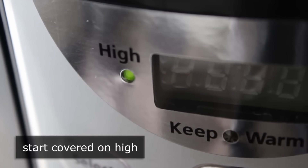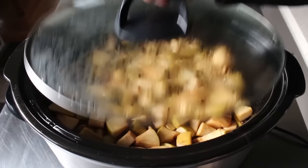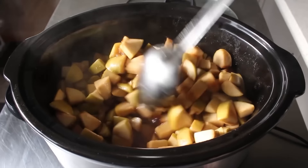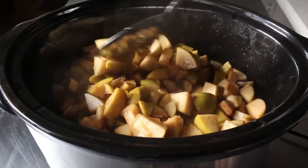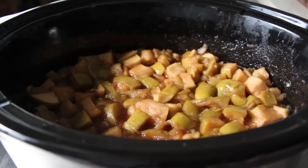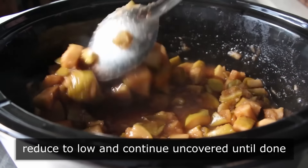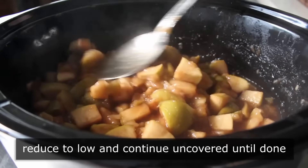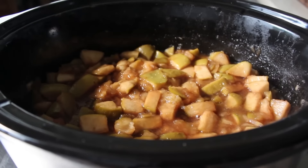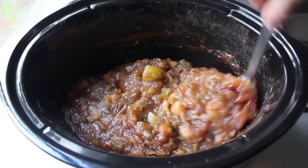If using a slow cooker, start it covered on the highest setting until it starts giving up its liquid and gets a little soupy — that'll take a while, it's called a slow cooker for a reason. Once the mixture comes up to temperature and starts to soften up and get nice and juicy, turn it down to the lower setting and let it cook uncovered for many many hours. How many depends on your slow cooker and other variables, but we're not going to go by time — we're going to go by appearance.